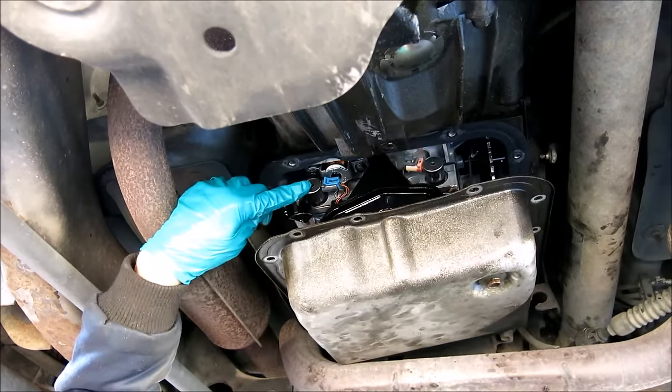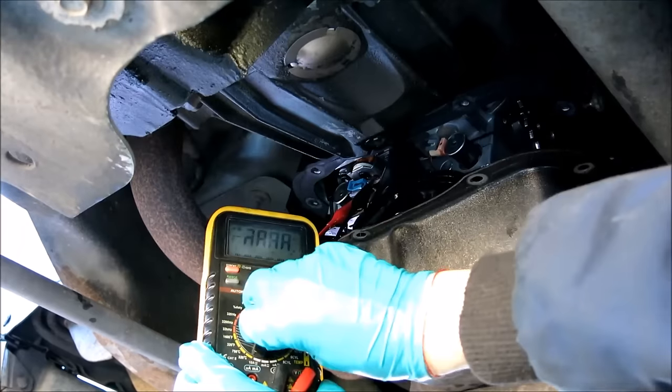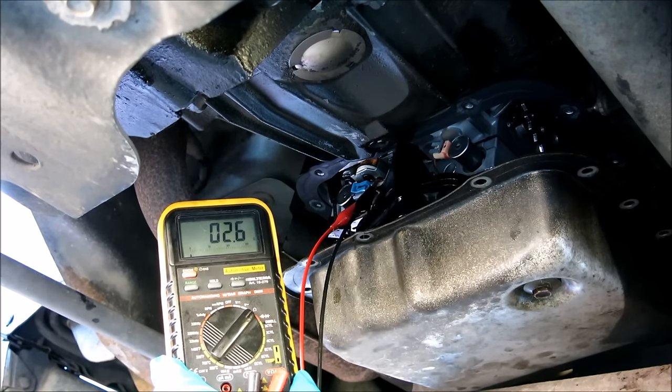Here the blue connector of the solenoid can easily be seen. Now let's measure the resistance of the solenoid by back-probing the connector — it should read somewhere between 20 and 30 ohms. This one reads only two and a half ohms, so apparently it's not working properly.